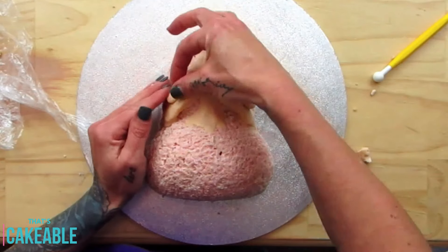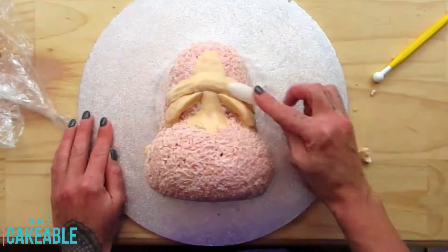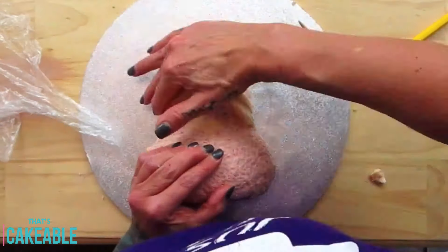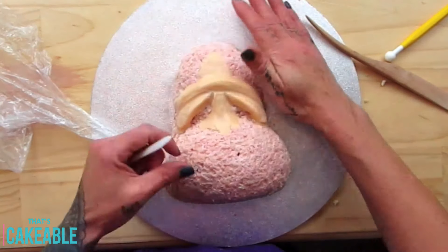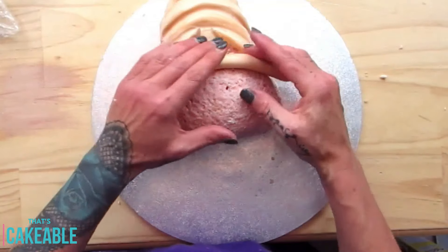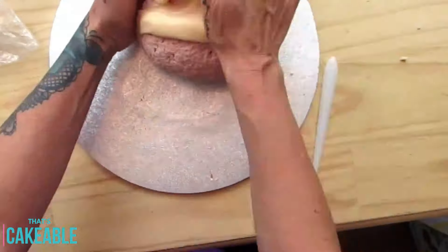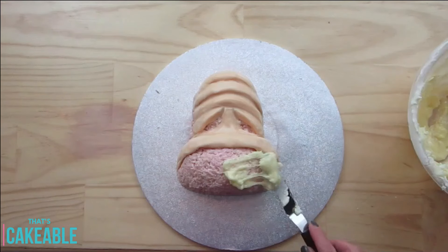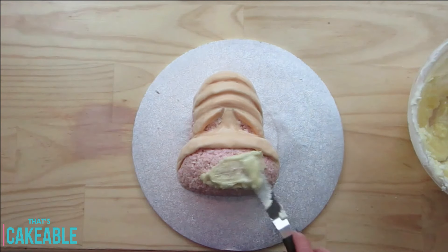He's got some furrows on his brow — some good rolls! To do that I used snakes of modeling chocolate, smoothed them into his head with my hands and modeling tools. He also had a big roll right across the top of his snout, so I did the same thing there. Any vacant real estate — places where the rice krispies are exposed — I just covered with some white chocolate ganache and smoothed that out.